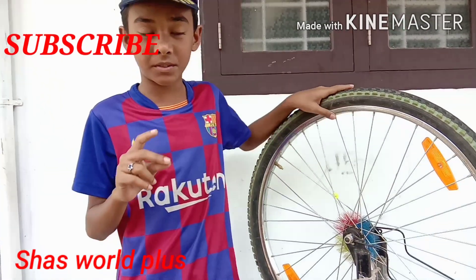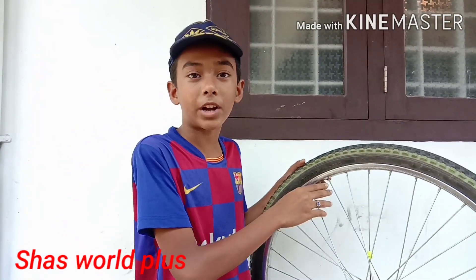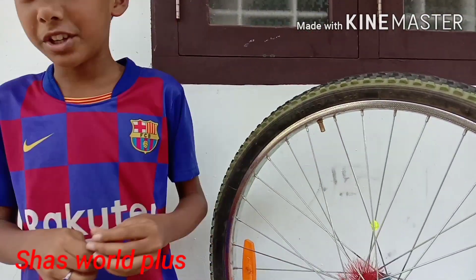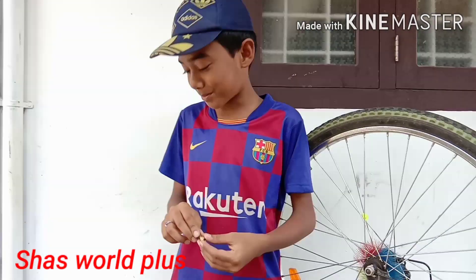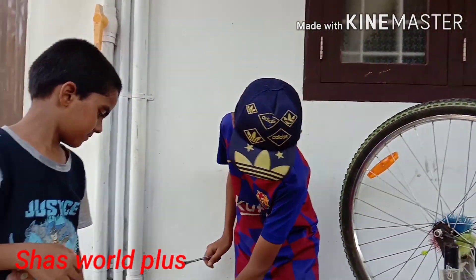Now let's watch. We are helping you with Shamo. Shamo, you are helping us. Let's do this.